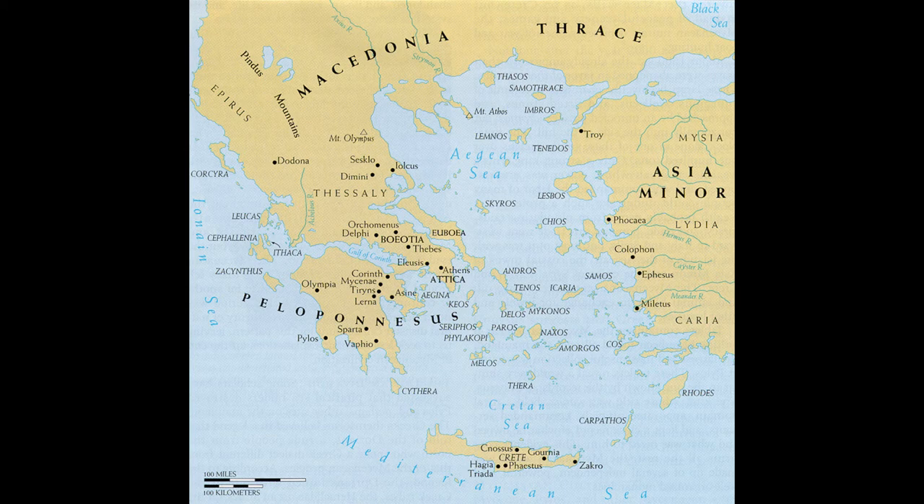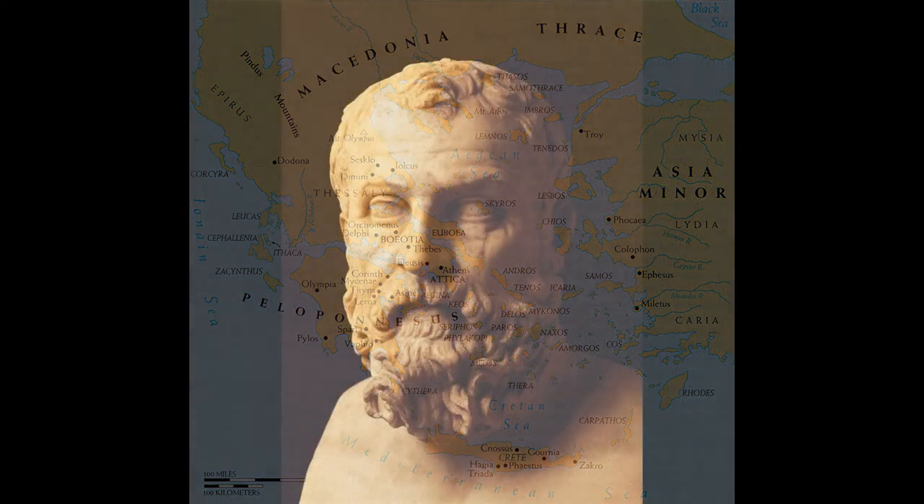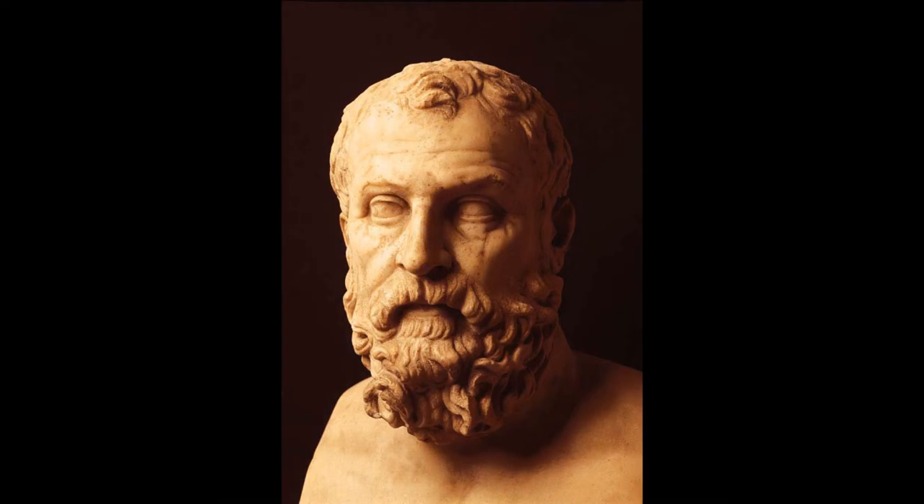By the seventh century, the division between rich and poor had become a danger to the stability of the state. A fellow named Draco was commissioned to draw up a kind of constitution, the purpose of which was to allow the rich to keep as much as possible while avoiding revolution. The punishments imposed by Draco's system were so severe — so draconian — that the cure proved worse than the disease. Sometime after 594, Solon was then appointed to draw up a new plan, and this went much farther toward dealing with the grievances of the poor.